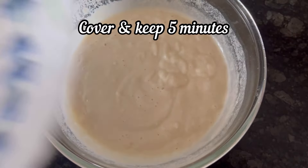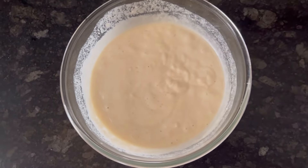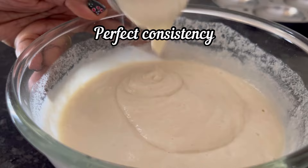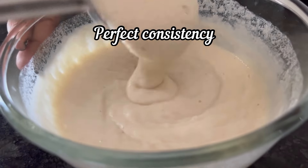It is done. Now cover and keep for 5 minutes. And after 5 minutes, let's check the batter. So this is the consistency we should have — perfect flowy consistency.